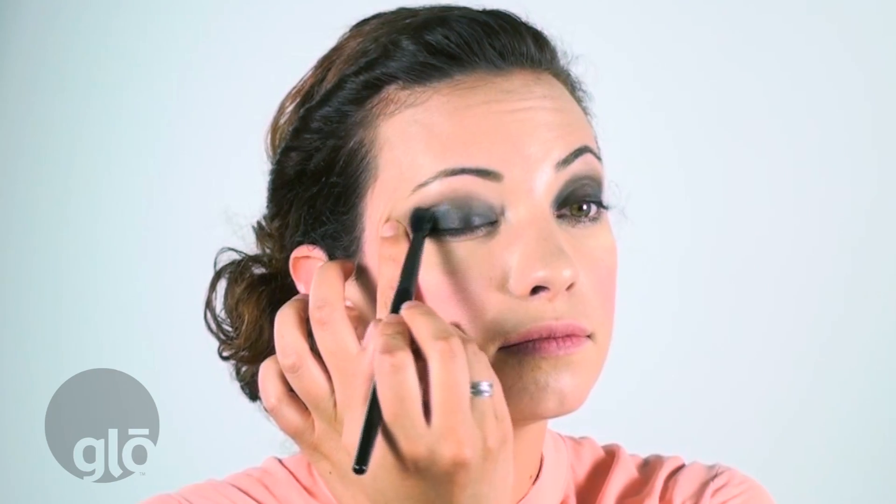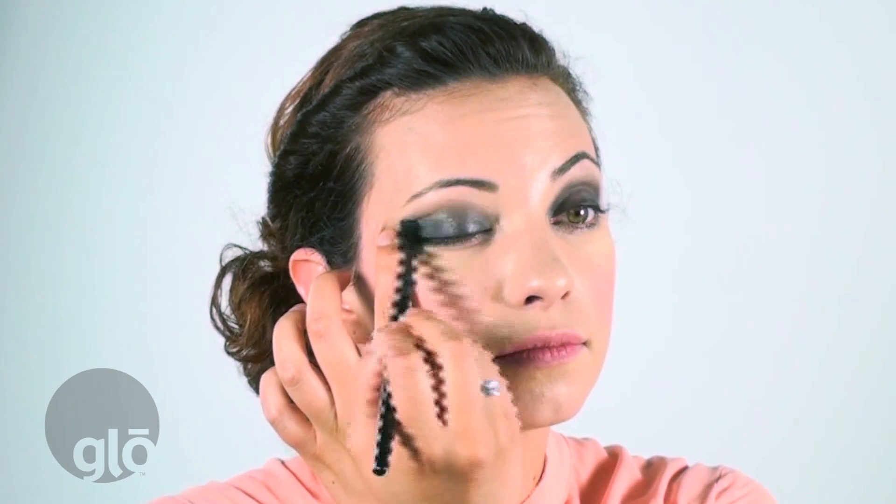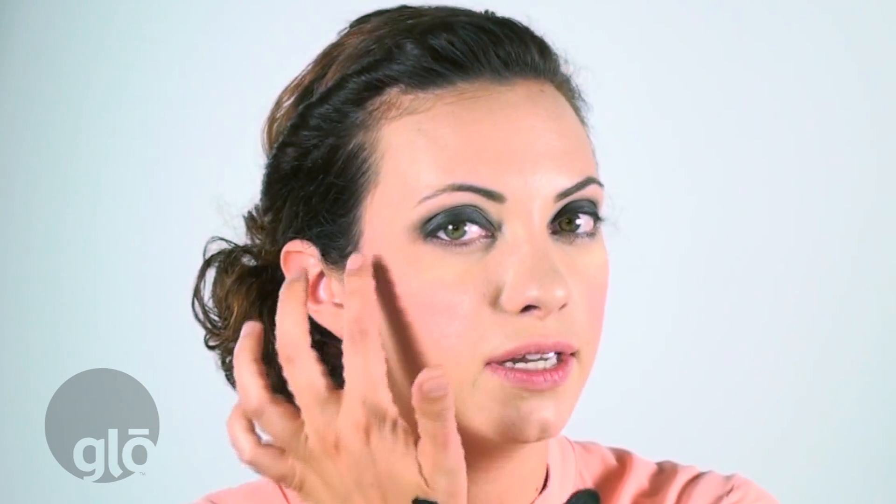Your next step is going to be the shimmer silver color and your eye blender brush. This is going to go into the crease. I'm also going to blend that down into the actual lid, kind of right above the lash line.